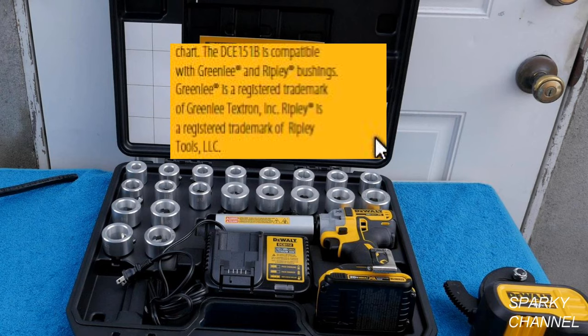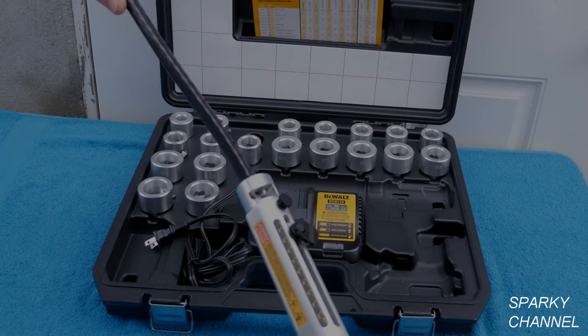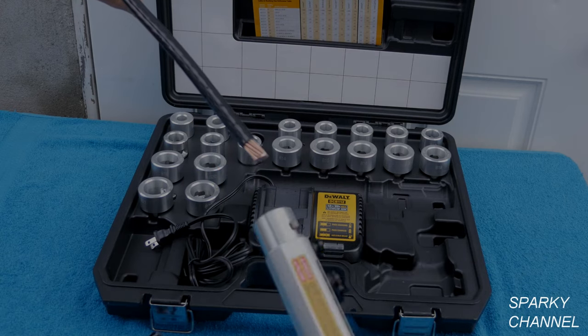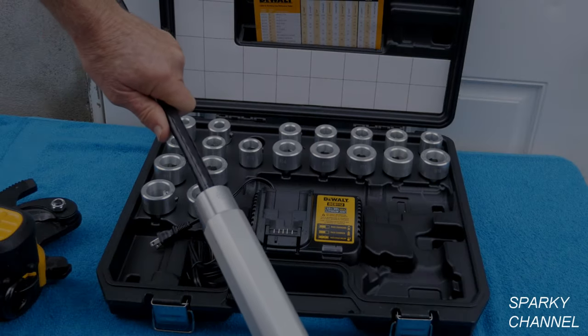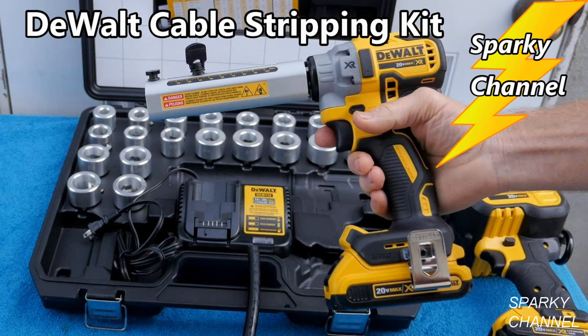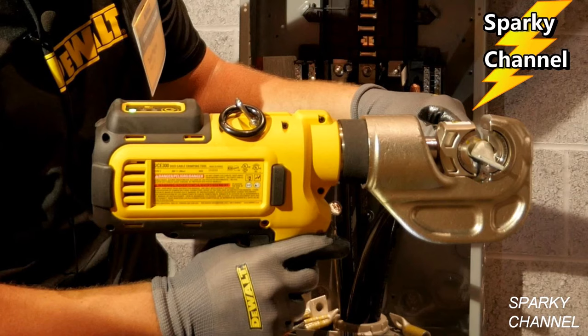The tool is also compatible with Greenlee and Ripley bushings, which make bushings as small as 6 AWG copper. In conclusion, I love this tool because it's so much faster than a knife and I feel it is much safer as well. It gives a professional strip without nicking the cable. I'll put a link in my video description for the DeWalt 20V Max cable stripper kit, the DeWalt 20V Max cable cutter, and the DeWalt 20V Max cable crimper. Thanks — I hope this video was helpful.